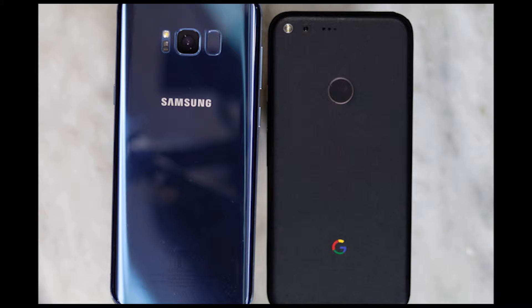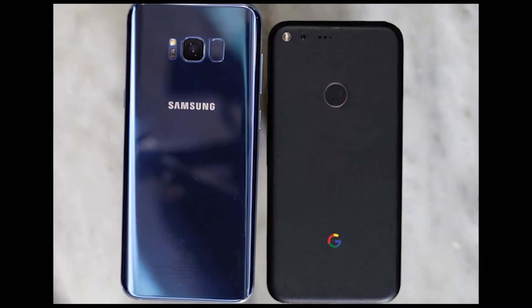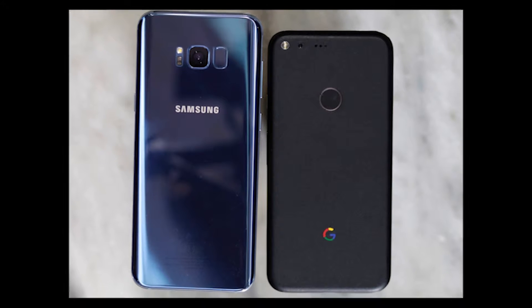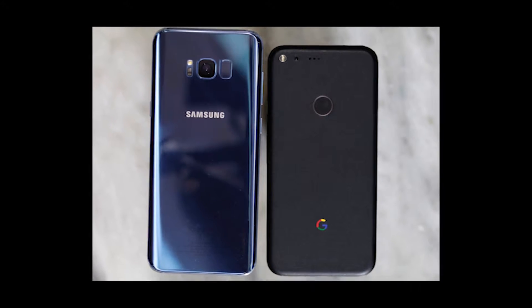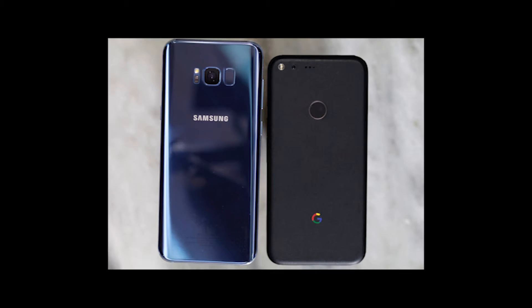Number 20: Build. Both builds use aluminum and glass, but to different effect. The S8 Plus has a rounded glass back that curves into a minimal aluminum frame. The Pixel has an aluminum body with the exception of a glass panel on the upper back.